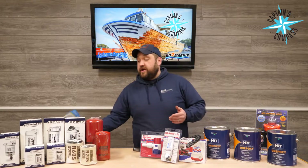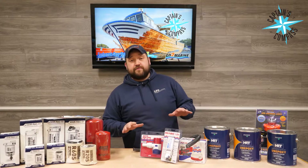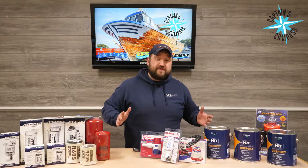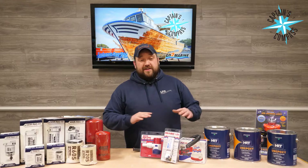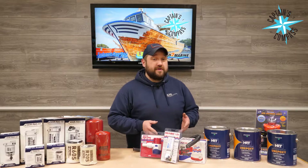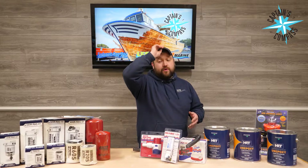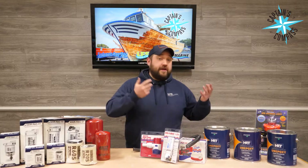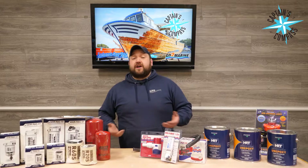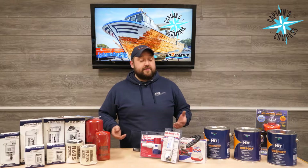To kind of start this whole thing off is bilge pumps. It's one of the most overlooked items on a boat, and also probably one of the cheapest items on a boat. But the last thing you want is to get stuck out there with a malfunctioning bilge pump, having to bail out water with a five-gallon bucket, or worse, having to call the Coast Guard or someone else to come bail you out.